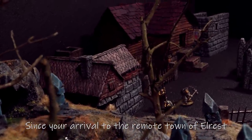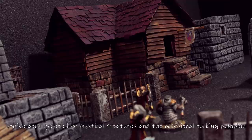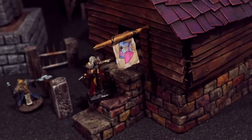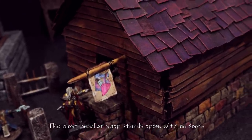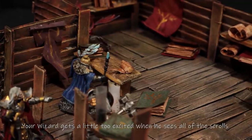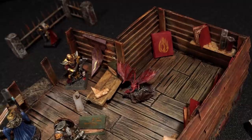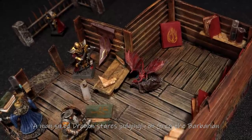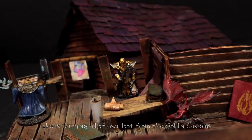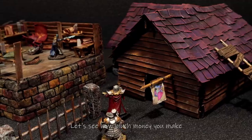Since your arrival to the remote town of Elrest, you've been greeted by mystical creatures and the occasional talking pumpkin. Now you're on your way to meet the alchemist to sell your junk. The most peculiar shop stands open with no doors, welcoming you inside. Your wizard gets a little too excited when he sees all of the scrolls while the rest of you greet the shopkeep. A man-sized dragon stares judgingly on Greg the Barbarian, who is carrying all of your loot from the goblin caverns. Okay, now you can start dumping your stuff.